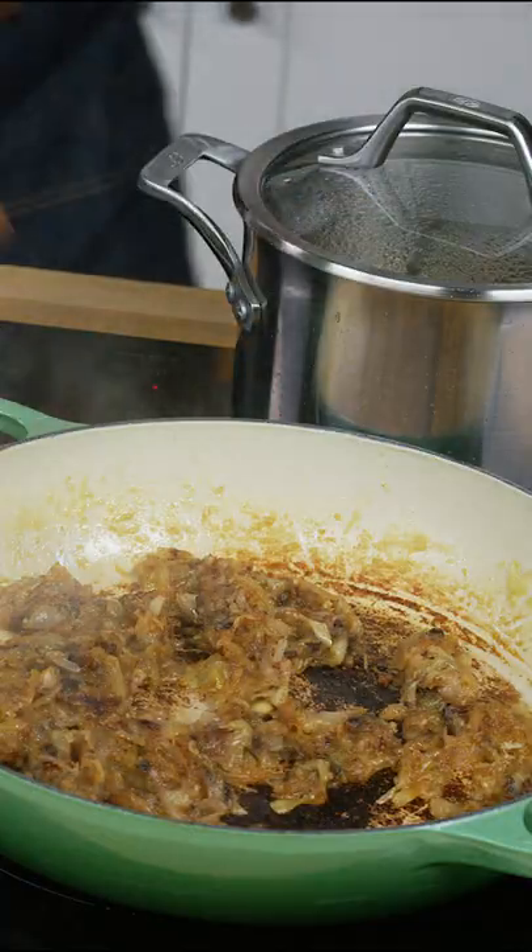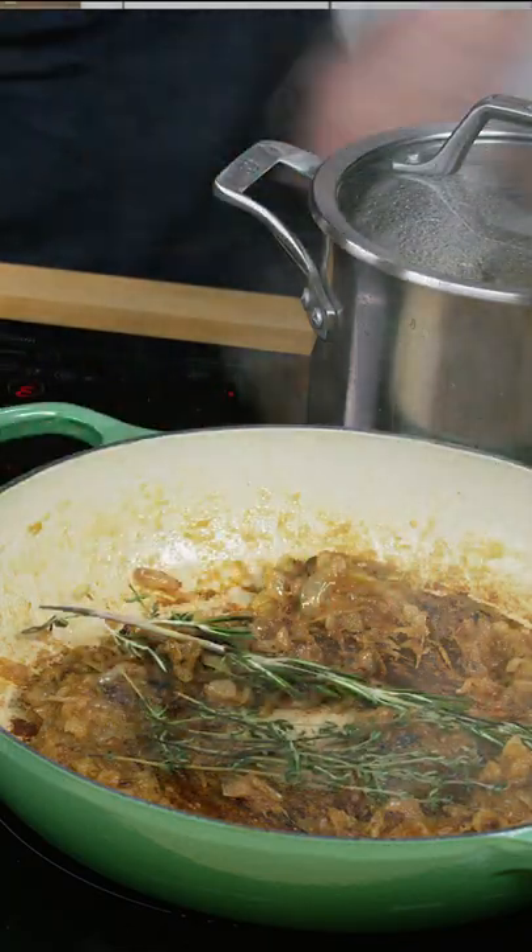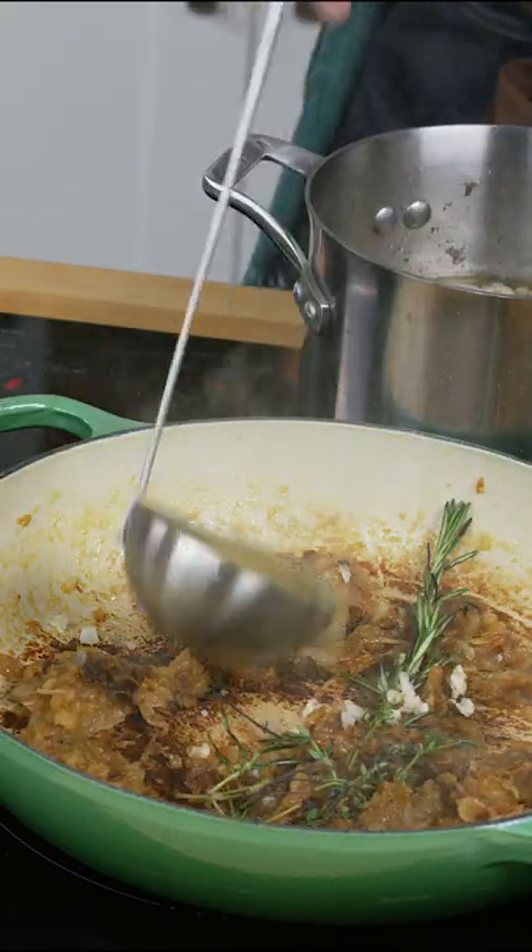That is about an hour to caramelize. In goes some thyme and rosemary, minced garlic, and about a cup of the chicken stock.